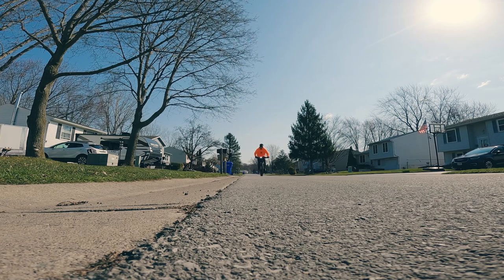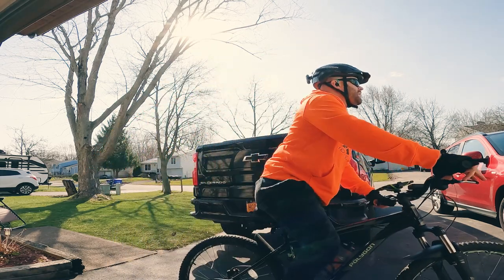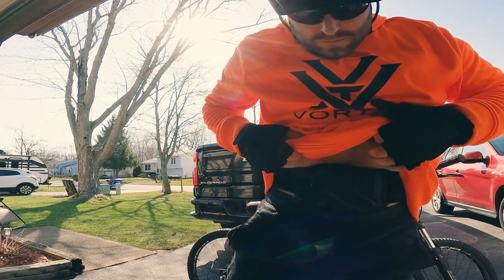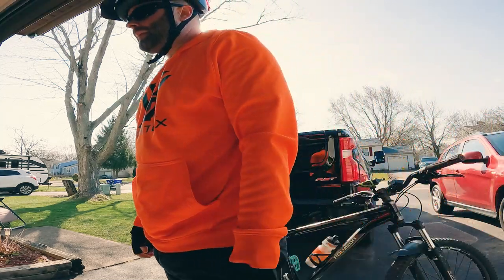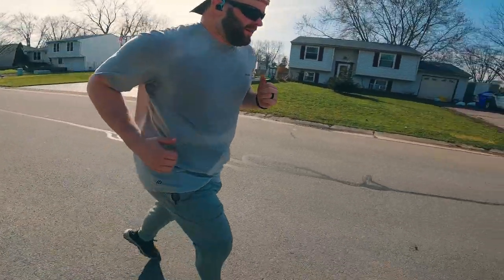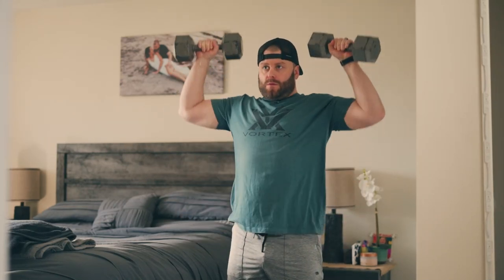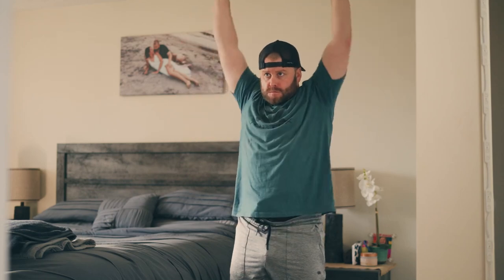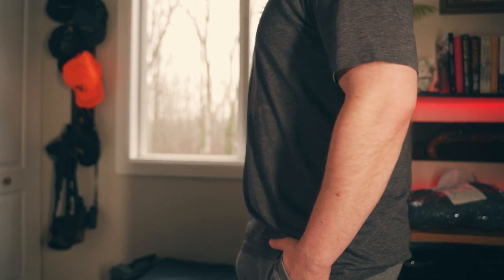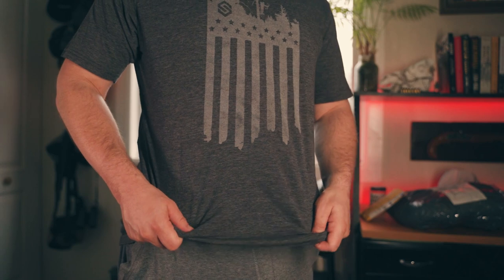Concealability is going to be a hundred percent down to body type, posture, the size of your chest, and how your shirt lays. I found with certain shirts this concealed really well, and with hoodies it concealed really well. With more tight, thin athletic shirts I printed a little bit. If you have a really small frame you may find it almost impossible to conceal with this setup. You are carrying on the part of the body that is a little more difficult to conceal because it's the stomach area versus lower in the waist.